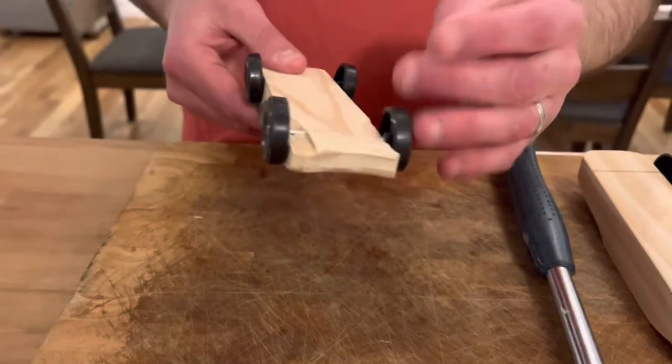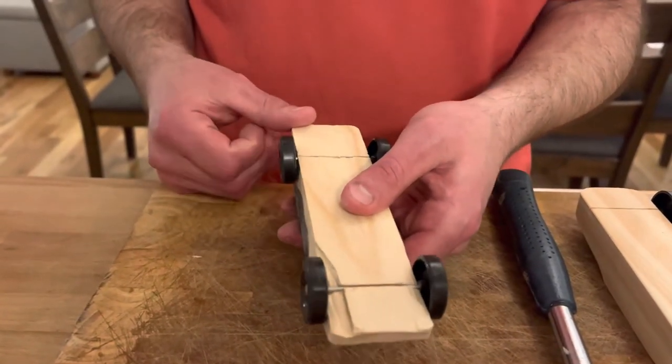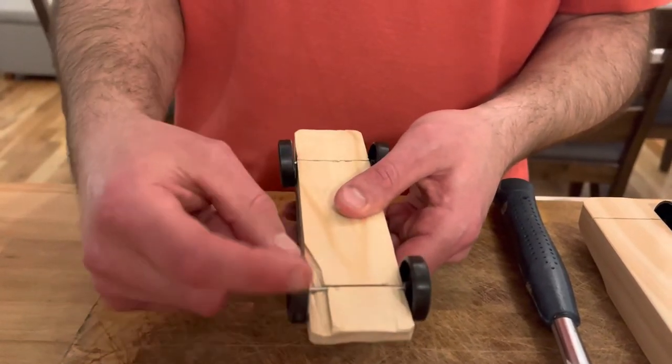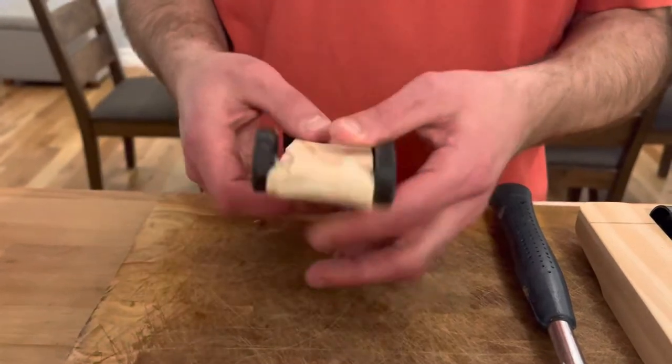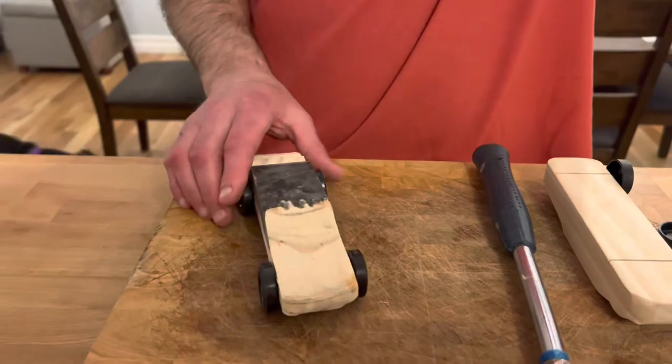Just as a reminder, I'm going to collect the cars the week before the race, so that's May 25th — they're due. I will check all the wheels, glue the axles, and also lubricate them. So please don't apply any lubrication to the wheels yourself.